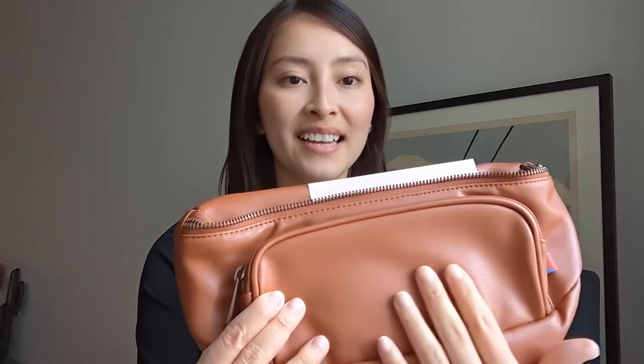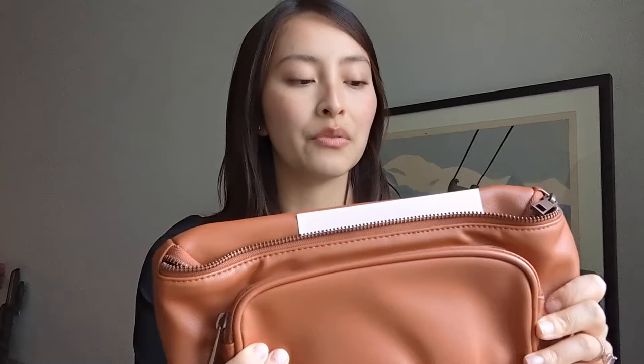They have so many colors — a variety on the shop — but of course we chose this brown neutral tone because it matches with everything we could wear and I just love the way it looks. This is a really nice supple leather, really soft, and what's nice is that the texture is easily wipeable in case there are any messes.